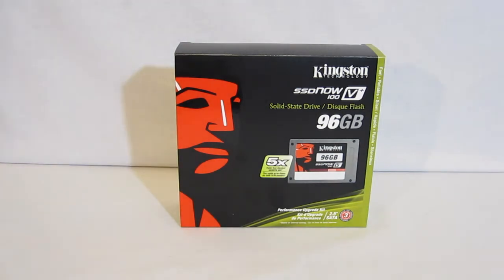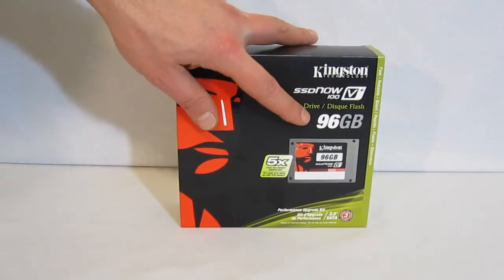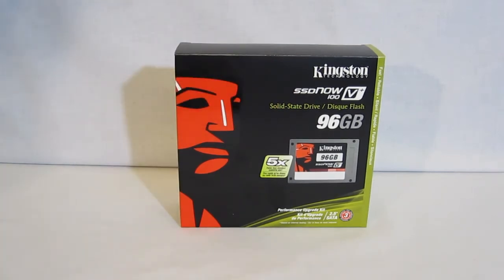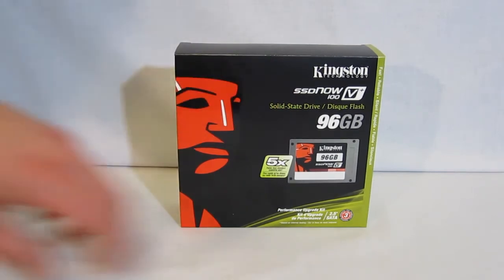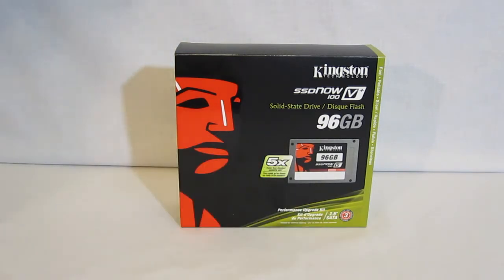Taking a look at the front of the box, we have the large Kingston logo, a small picture of the drive, a claim that it's 5 times faster than a 5400 RPM drive, the 2.5 inch SATA form factor, and the noted 3 year warranty.